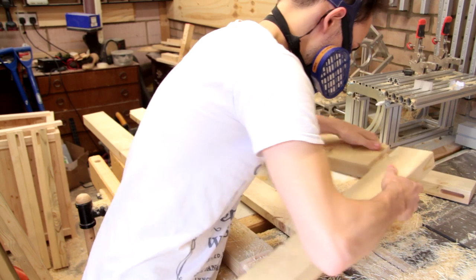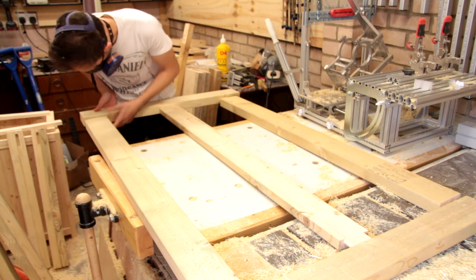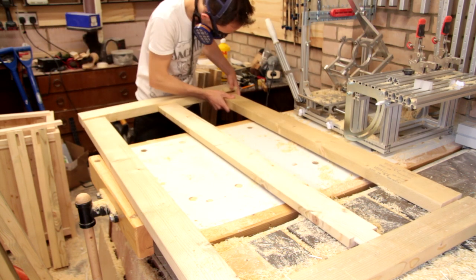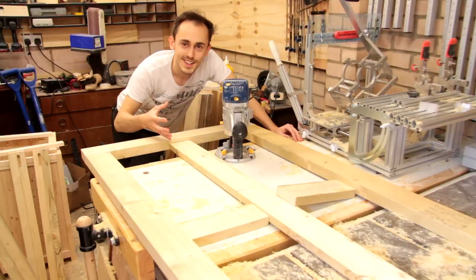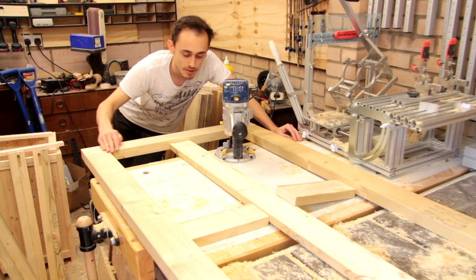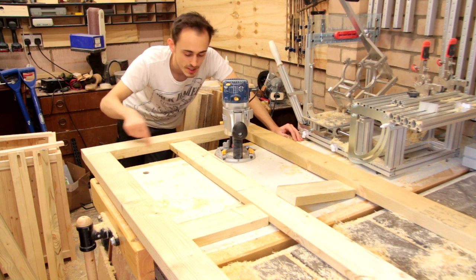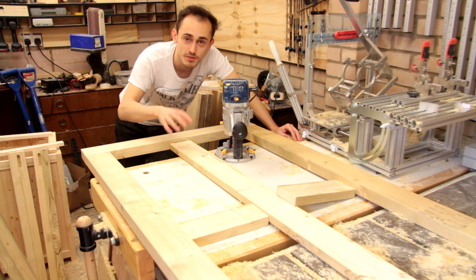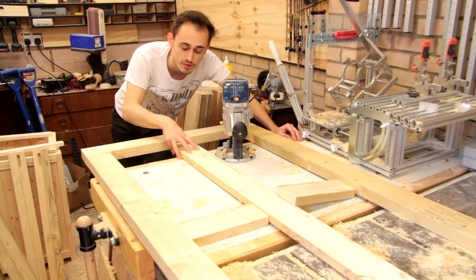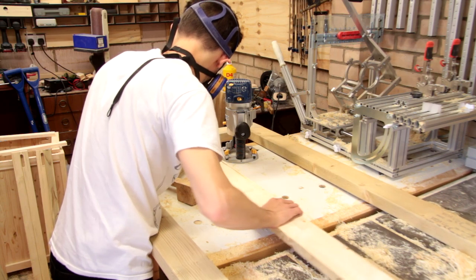With all of the joints cut, I'm starting out with the dry fit of the top. This is what the frame for the table top will look like. Before I glue this together, I want to cut a rebate along the outer edge for the tiles to sit down in. The reason I'm going to do that while it's dry is because I need to take the center piece out to allow me to route past it.